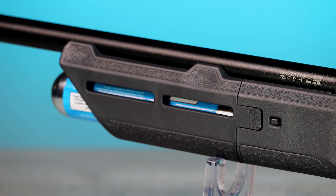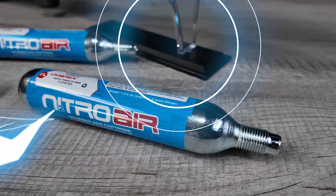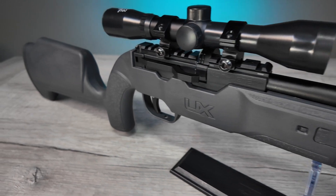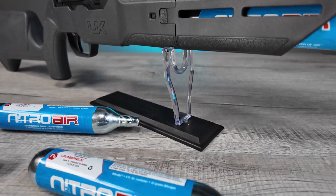With the Complete Nitrogen Cartridge Rifle, you don't need a hand pump, an expensive compressor, or an external air tank, and there's no barrel to break over or air probes to lose. Just screw in the 3600 PSI Nitro Air Cartridge and send it.